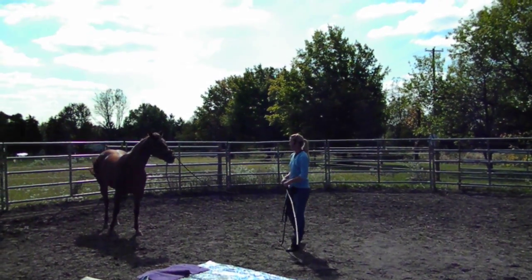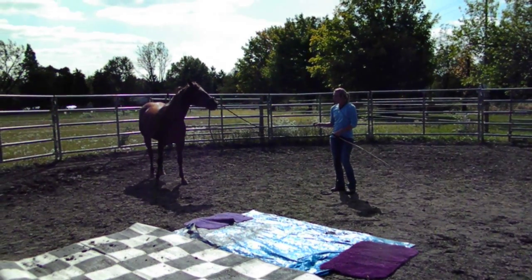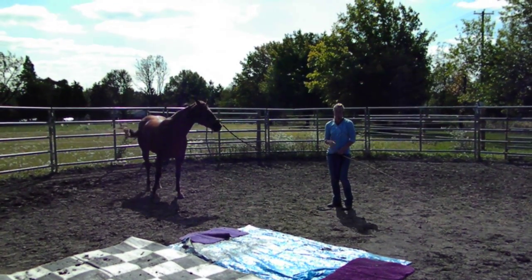Hello everyone, I'm Tara Jones from Peaceful Solutions. And this is our fourth clip now, and we're talking about how to cross a tarp.